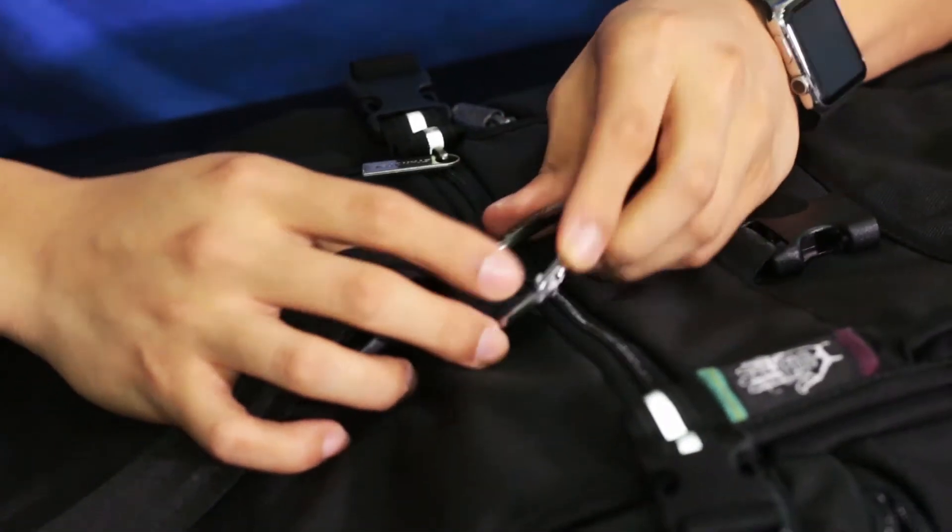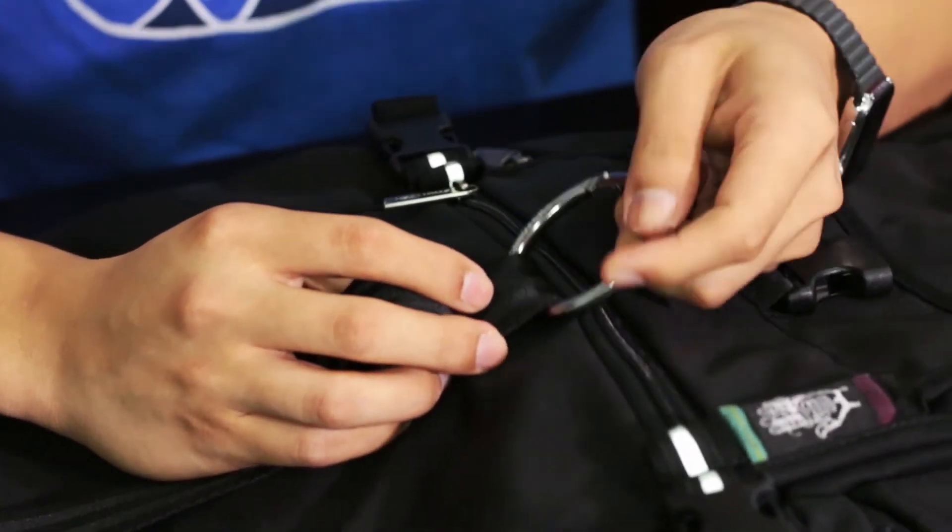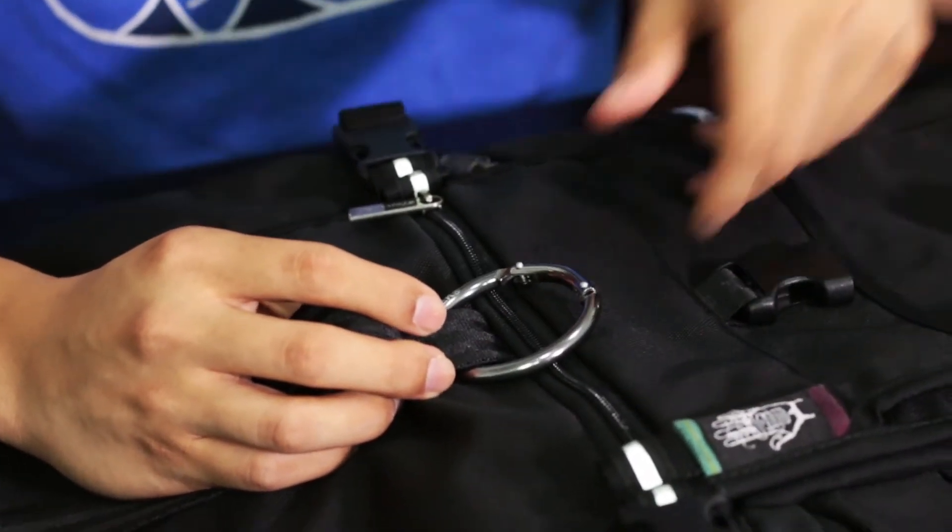One interesting thing different from the normal tech thread is the inclusion of a circular carabiner. Some people think it looks like a bull nose ring, but it does its job — you can hang stuff from it if needed, like a plastic bag of clothes, or clip your shoes onto it, or clip things inside the bag.